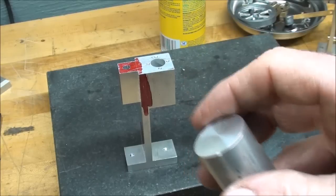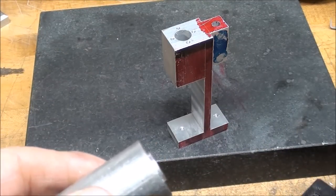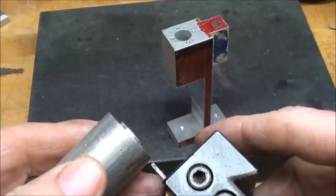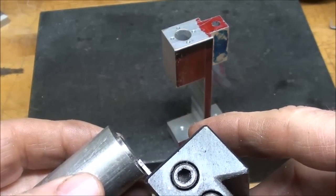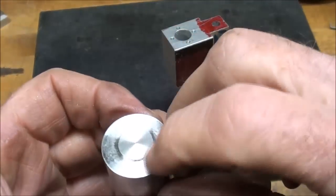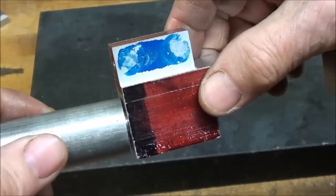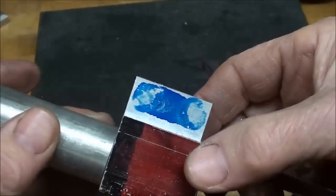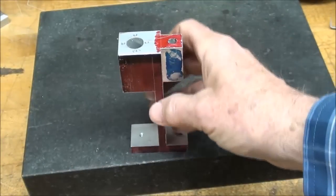That'll be a half-inch diameter step, perhaps a sixteenth or an eighth deep, and I may face it down if it's too much. Over at the bench, I got a step on there — half-inch diameter — I just went straight in with my cutoff tool, miking it as I went along. That took 90 seconds. Knock the burr off. You can see that it fits in there. The reason I wanted the step is so that I can locate it when I transfer the holes.